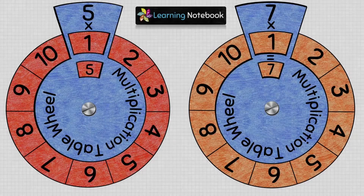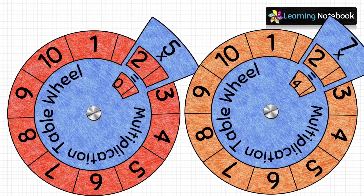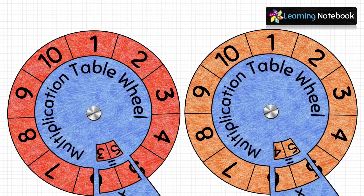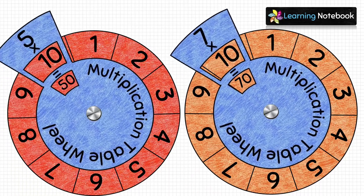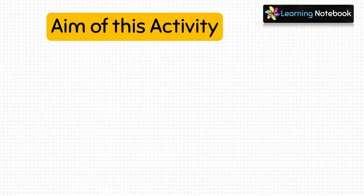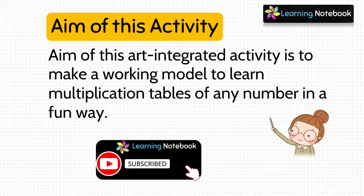Hello students, welcome to our channel Learning Notebook. In today's video, we will do an interesting activity to learn multiplication tables. The aim of this art integrated activity is to make a working model to learn multiplication tables of any number in a fun way.